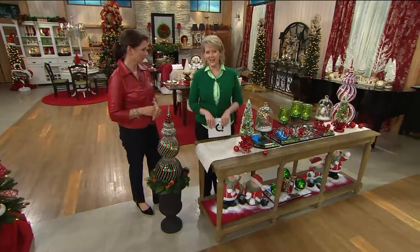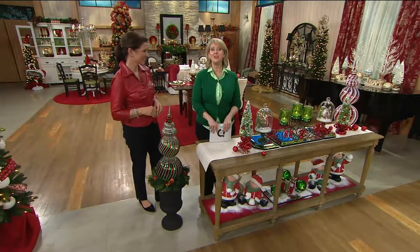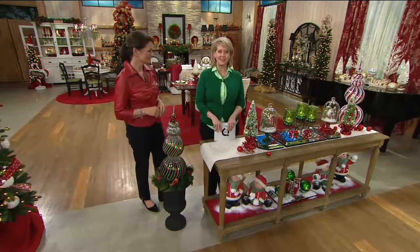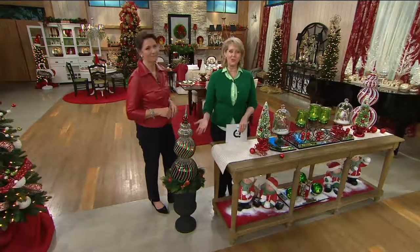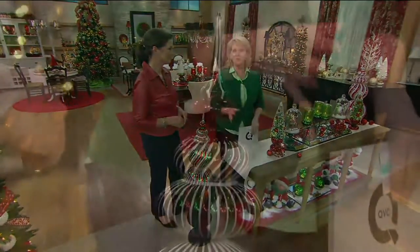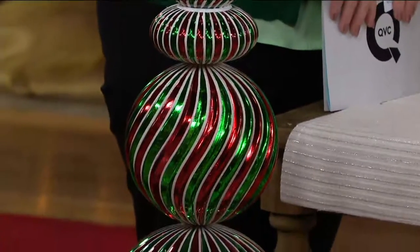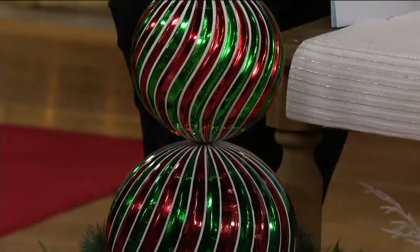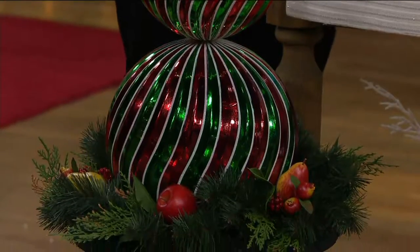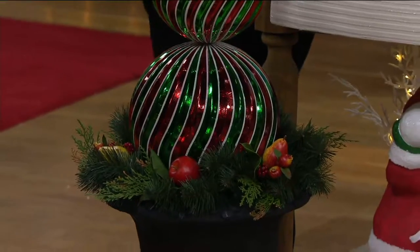Even if your daughter and son-in-law and grandkids — you think you'd love to give them something — maybe you're going to their house for Thanksgiving and want to bring something they could decorate their home with. This is one of those stunning pieces where you don't have to spend a fortune for them to be really wowed. It has such presence and color with the red, white, and green swirl. Those of you that love gingerbread, this could anchor your gingerbread display and your bay window beautifully.